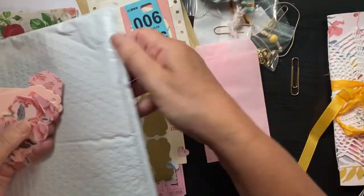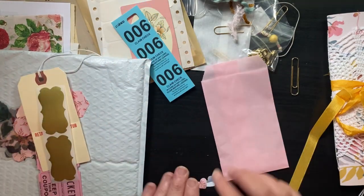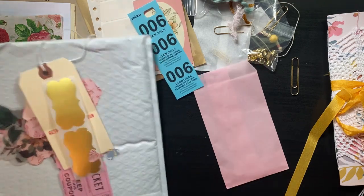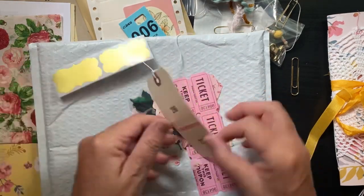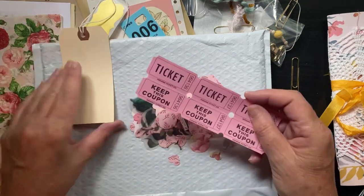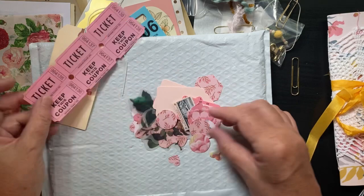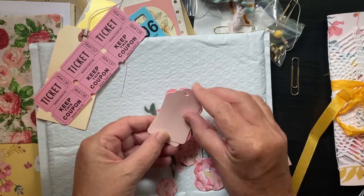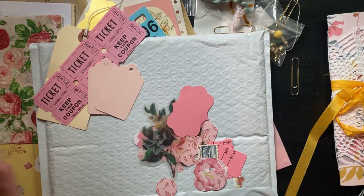Here are the little punch outs. There are four little hearts — I could glue those onto the strings from the middle of the signature. A claim check, more pretty pink tickets, and then all these little punch outs, plus two light pink scallop tags.